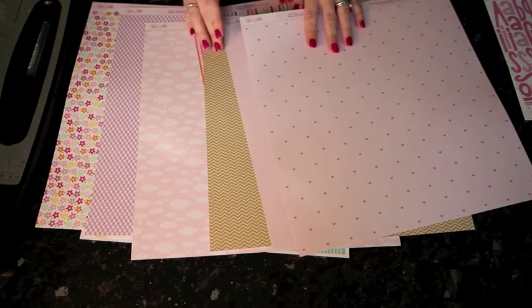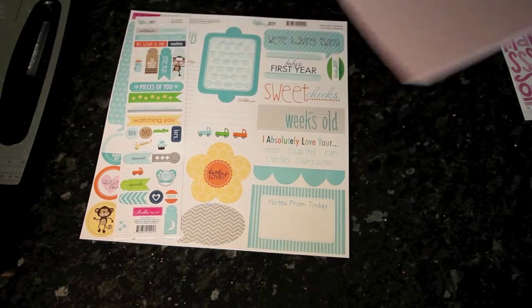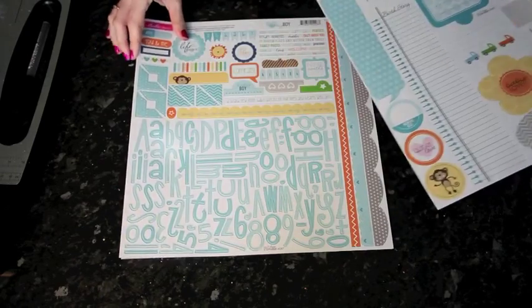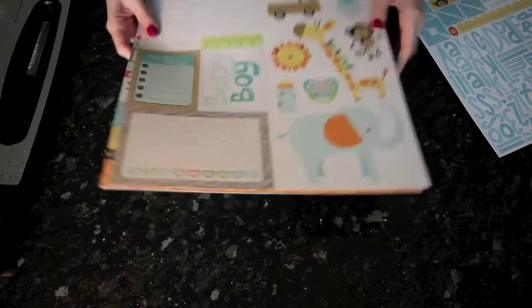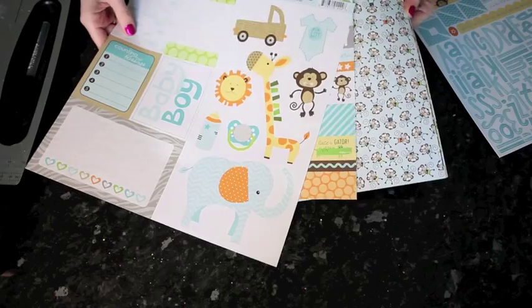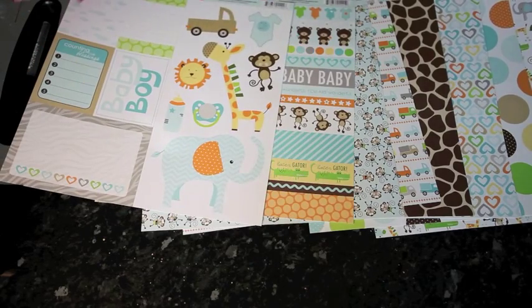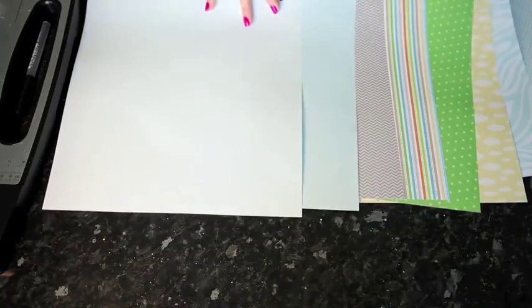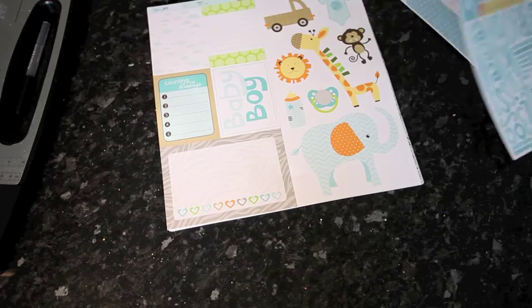However, if I turn it over, I now have a collection I'm in love with as somebody who doesn't use many themed products and looks instead for smaller patterns that can mix and match. There's a floral, a gingham, a cloud print, a cupcake, a stripe, a chevron, a tiny white polka dot, and a tone-on-tone heart design — papers I know I can use right to the very end.